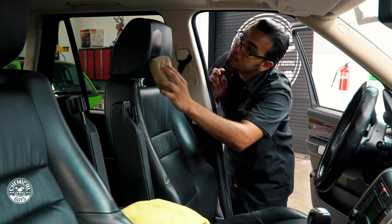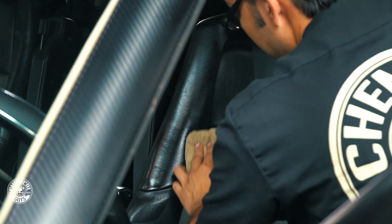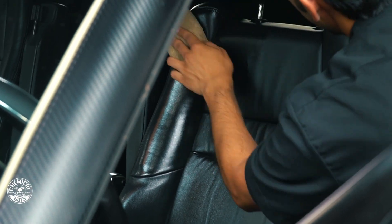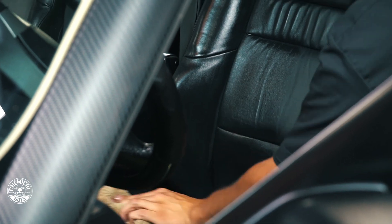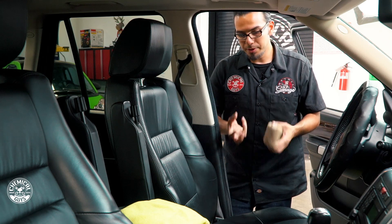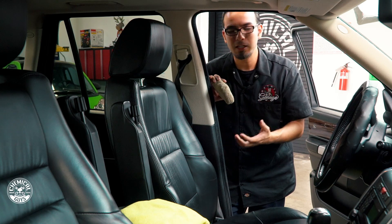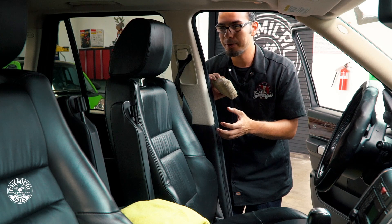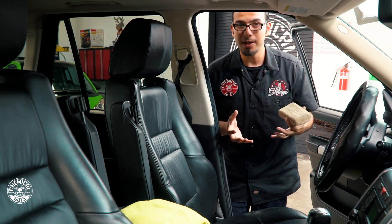Starting up at the headrest, just applying a little bit and blotching it out over the area, then working it into the leather. After working the Leather Serum into the surface it only takes a couple of minutes to absorb into the leather hide — it will be dry to the touch without leaving a greasy shine. You can always take a clean microfiber and buff off any excess if you want more of a natural matte look, and it's still going to give the same protective property while bringing back that leather scent. If you think about it, the interior is where you spend most of your time, so you want it to look nice and smell nice.